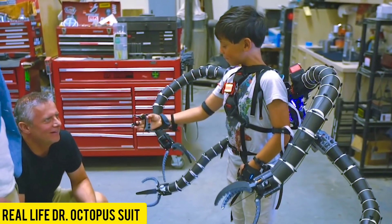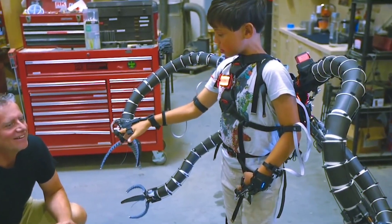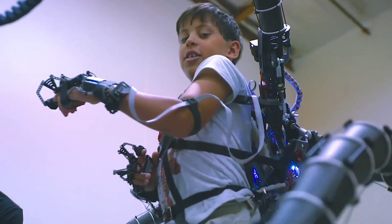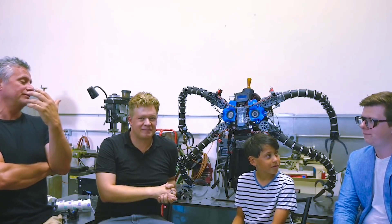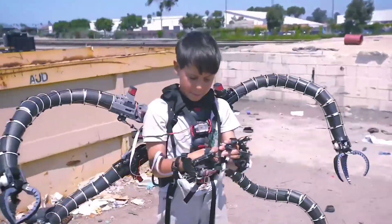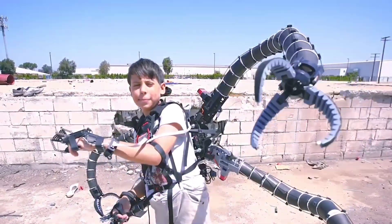Meet Eric Finman, the world's youngest Bitcoin millionaire, who recently gifted a real-life Doctor Octopus suit to a young Spider-Man fan with hypermobility symptoms. In just six months, Eric and his team used 3D printing to create four flexible tentacles powered by eight servo motors. The entire suit, weighing just 12.5 pounds, runs on a four-cell lithium motorcycle battery.